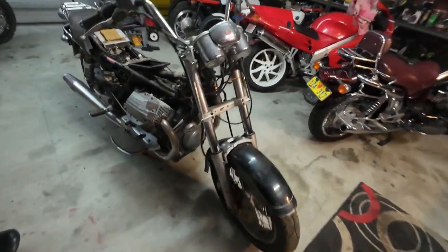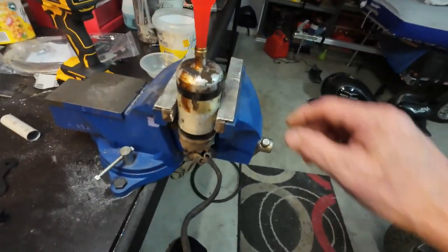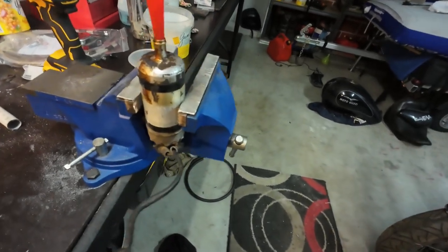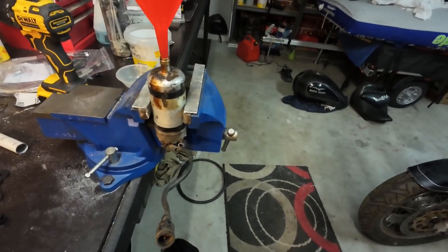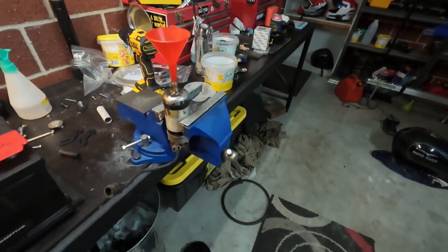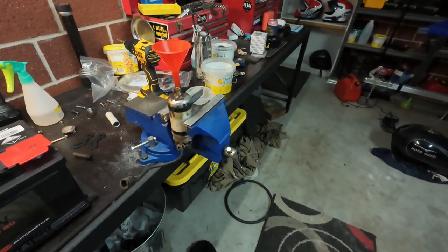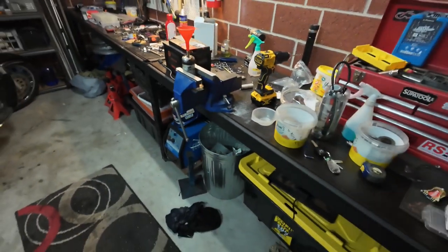The fuel pump was blocked absolutely solid — you can see the varnish and the tar and everything. I used vinegar; I've used it in fuel tanks before. I wanted something fairly gentle, so I filled the fuel pump with vinegar. I didn't have acetone or carby cleaner. It was just jelly inside, and overnight the vinegar freed it up, so the fuel pump is now good. I'll connect it up and see if I can get it running.